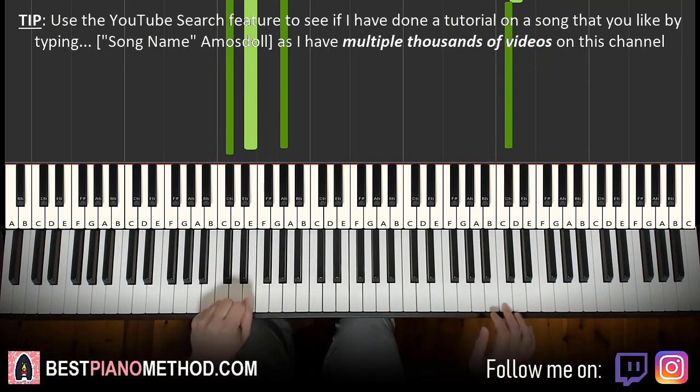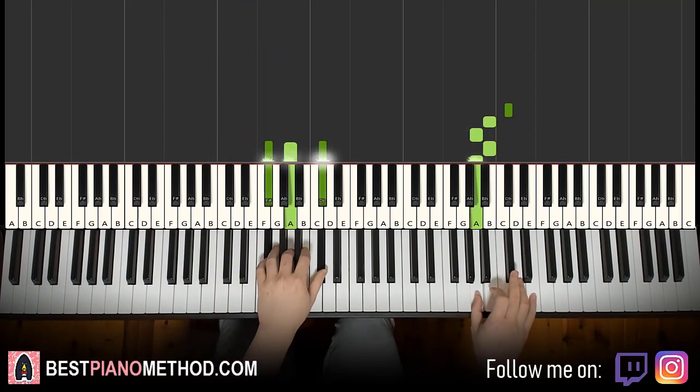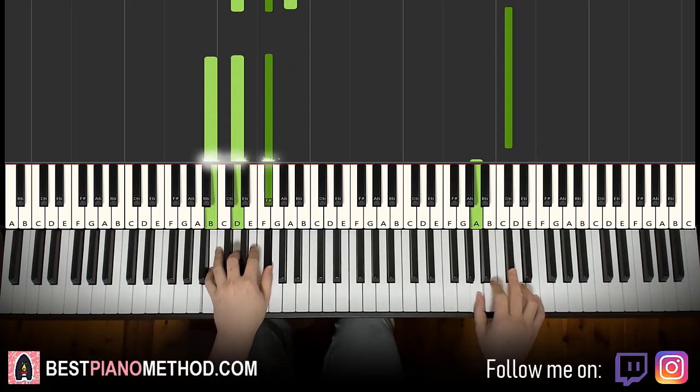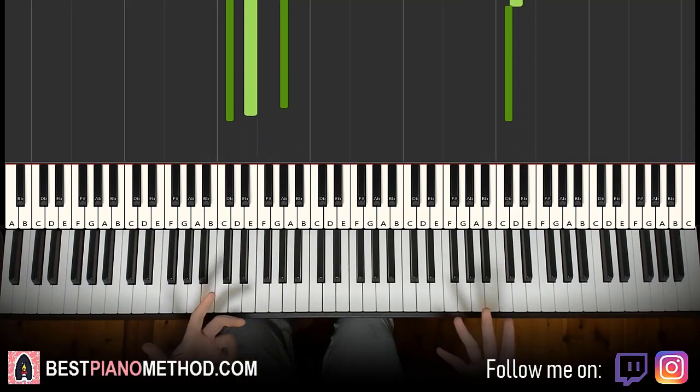And there you go. So back to back, the two parts of this lesson played like this.